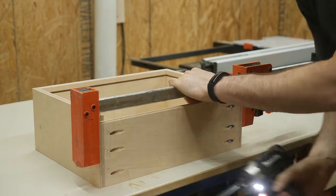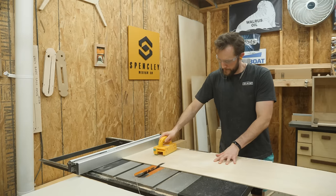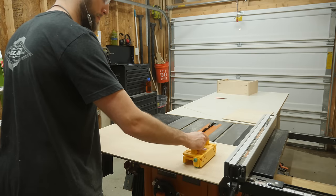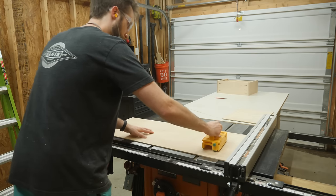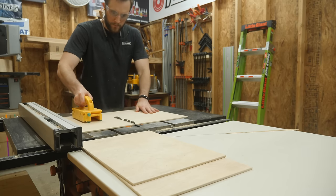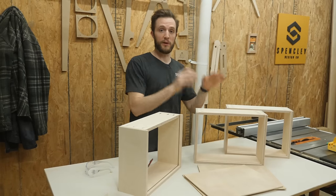With the main construction of the drawers finished, I'll cut down a few pieces of plywood that will fit perfectly inside the bottom. For larger drawers I'd probably use half-inch thick plywood, but these drawers are really small so quarter-inch is totally fine.